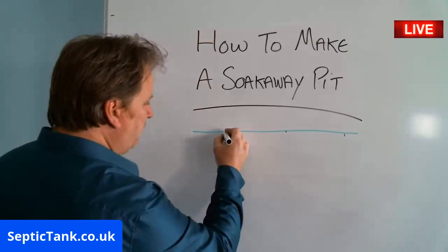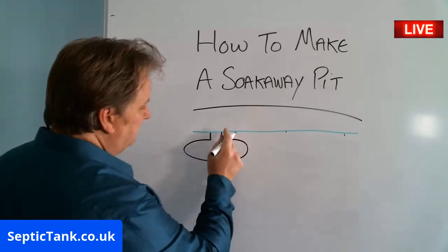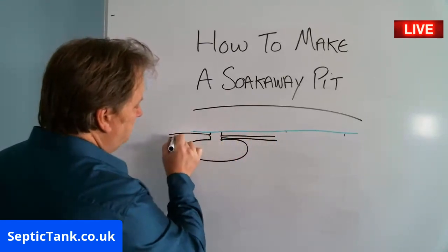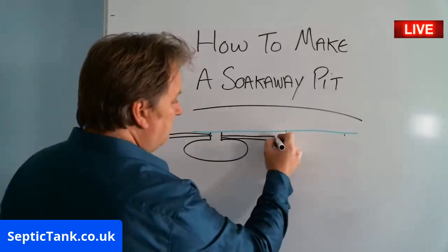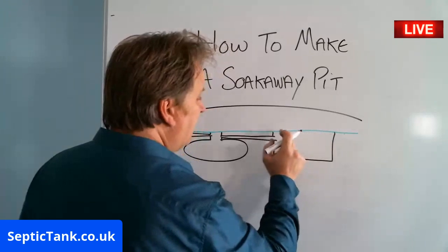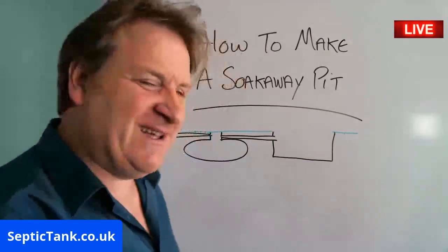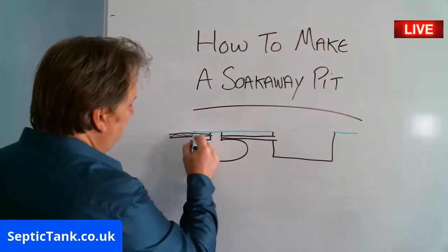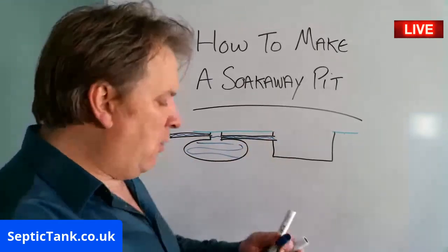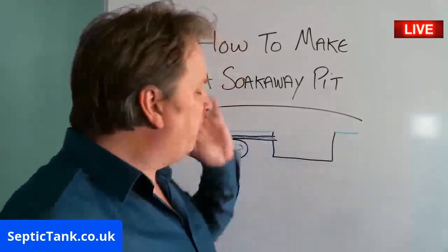Let me just give you a quick example. So let's say the septic tank is here, that's your septic tank, and that's your pipe going to your soak away. You literally just dig a little pit — something like that. So water comes into the tank, the tank fills up with water, and then the water will go down this pipe.